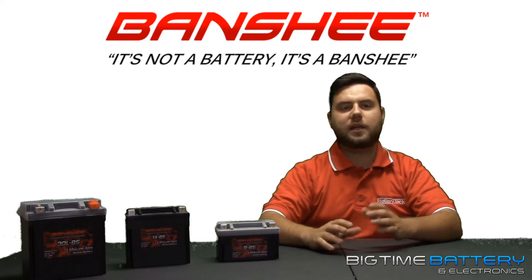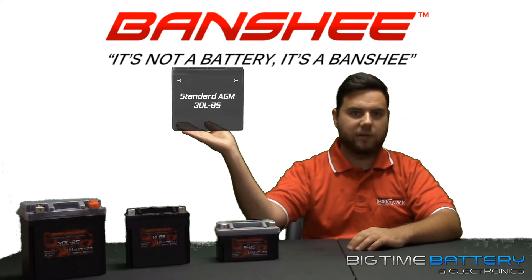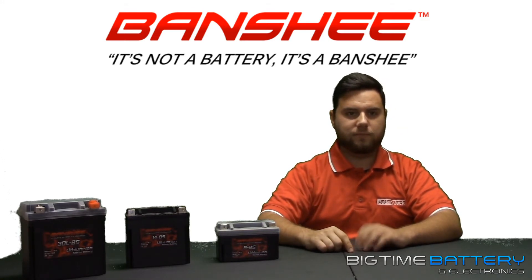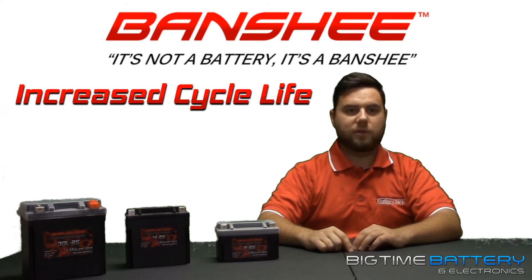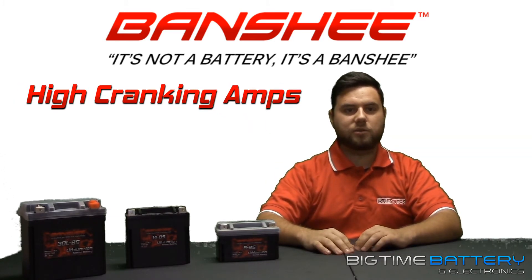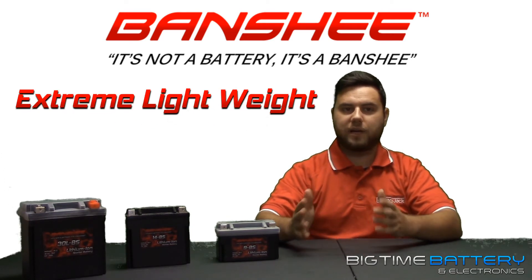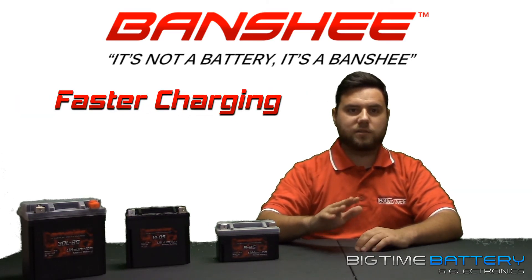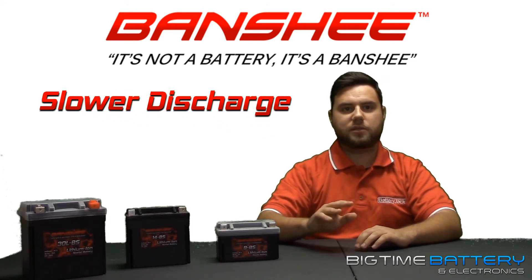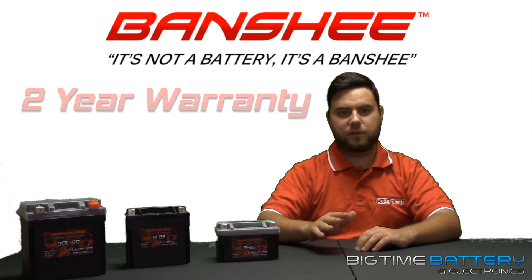When considering a lithium battery as opposed to conventional lead-acid but are turned off because of price, take these main points into consideration: with a better cycle life, your battery will last longer; superior cranking power means you're ready to ride at any moment; a significant weight decrease; a faster charging but also slower self-discharging battery; and a battery with a two-year full replacement warranty.